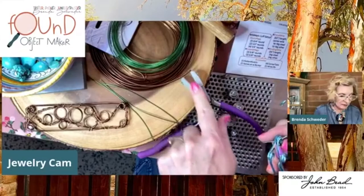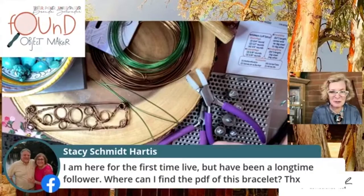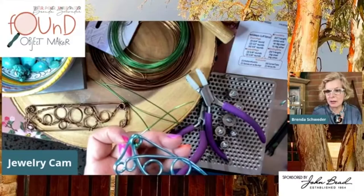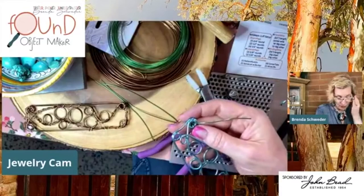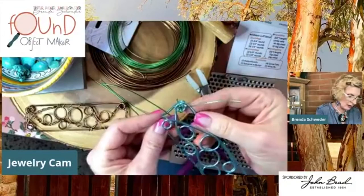I like to work with the nylon jaw pliers at the ready for this kind of work. For the PDF of this bracelet, you go to the John Bead Facebook group — it's called Bead Projects and PDFs from John Bead. I'm going to anchor these two corners — though I'm not enjoying how this anchors. I think I'd rather go from the other corner.